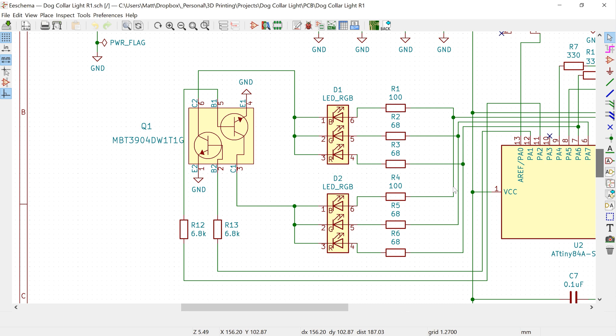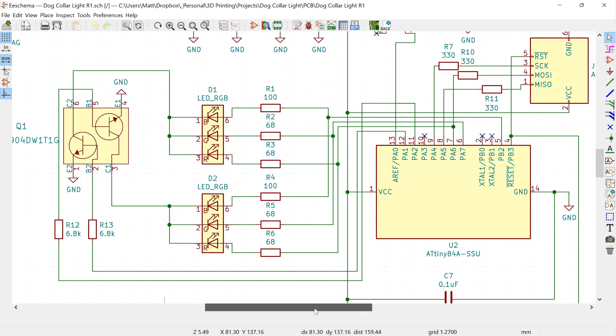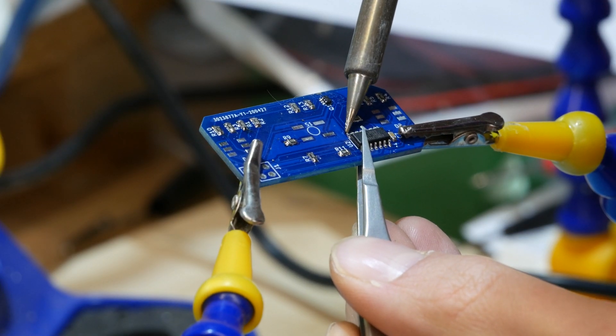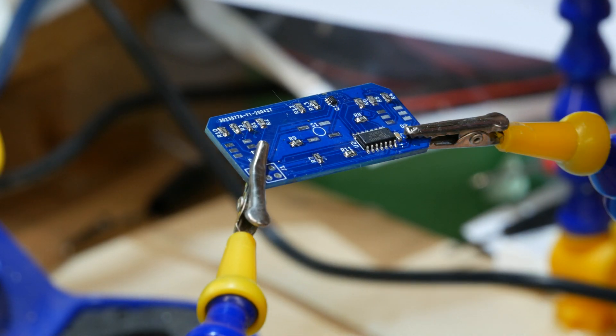At this point I had proof that my battery, LED, and microprocessor choices could be combined into something reasonably power efficient, but I still needed all these components to fit into that dog bone shape. The only way to make everything fit was to design my own circuit board in the shape and size of my dog collar light. I spent the next couple of months learning how to use KiCad, designing my own boards, and with the boards manufactured, it was time to start soldering.